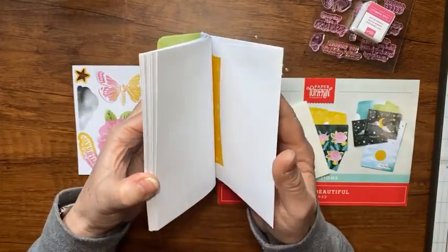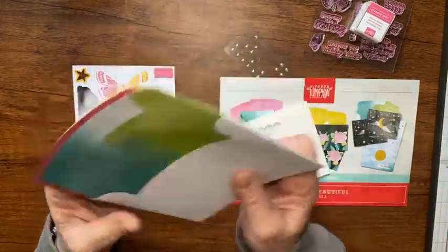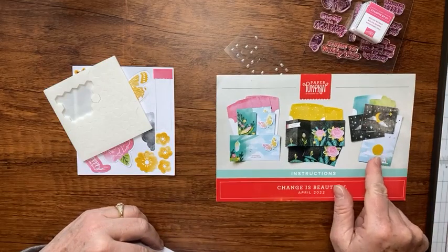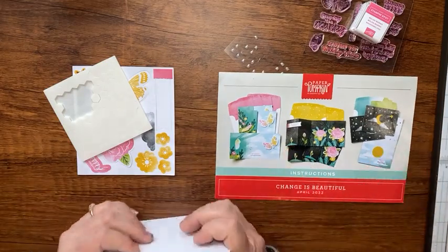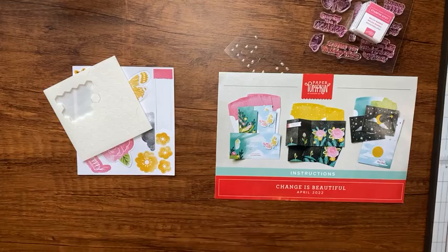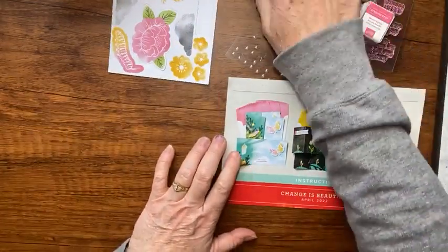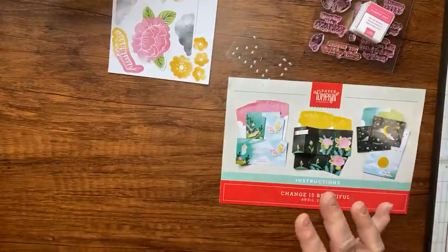There are nine cards in this kit — three each of three different designs, and two of them are fancy folds. Let me show you what I did with the cards, and I'm going to make two of them with you today so you can see how it's done.